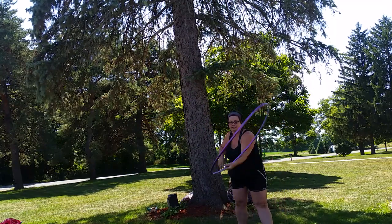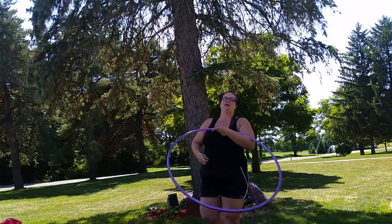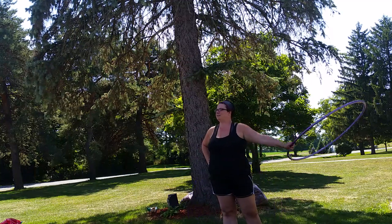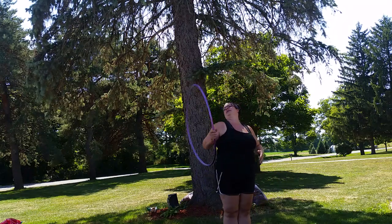I like to practice this move with my arm in different positions so that I can get used to doing it on different planes. So that is how you do a 360 degree fold into the reverse escalator.